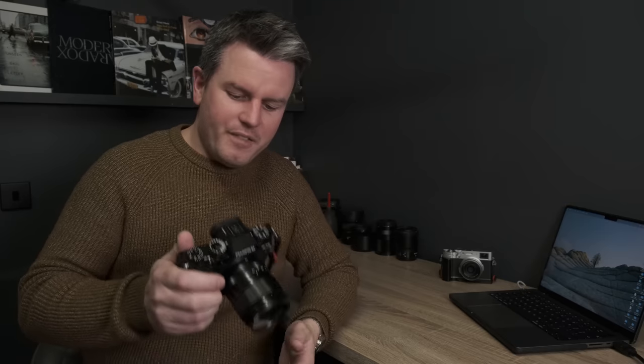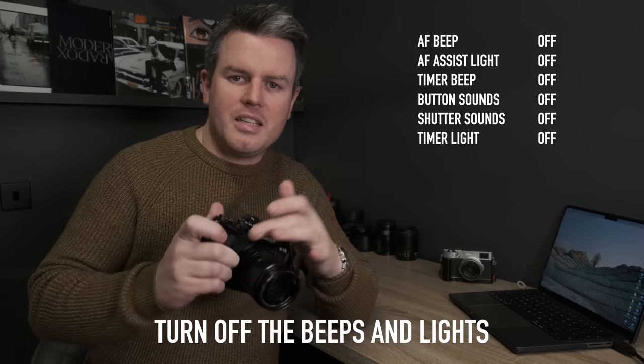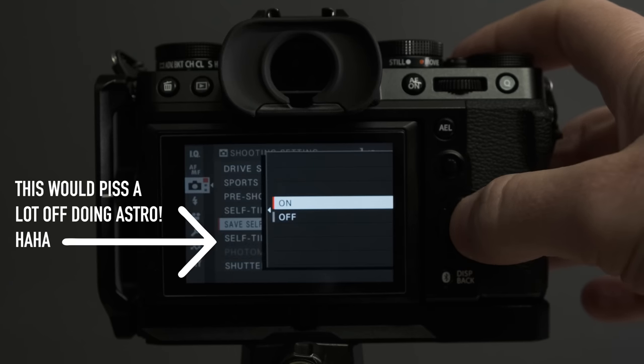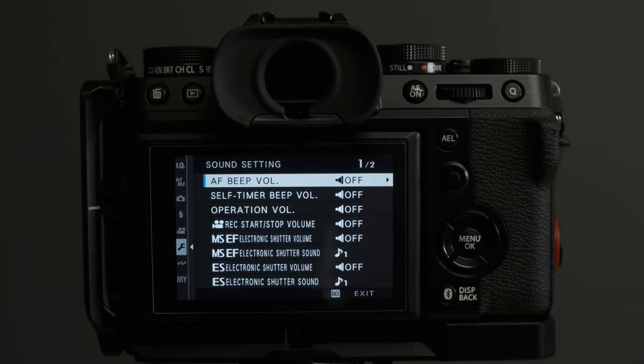The first thing to change on your camera: turn off all the beeps, whistles, lights — the AF beep and the focus assist lamp, that little light on the front. I'll forgive you if you keep the two-second timer beep, but that's the only beep I allow. As soon as I switch the camera on, everything is completely silent. You won't disturb other photographers, annoy guests at a wedding, or flood someone's astrophotography shot with light.